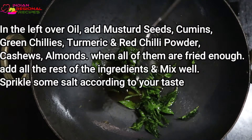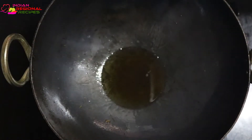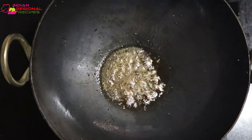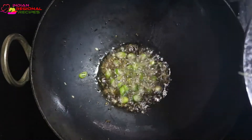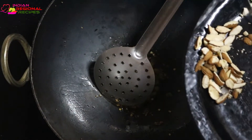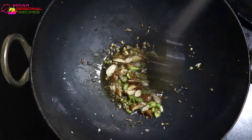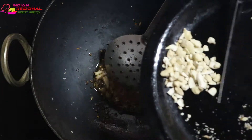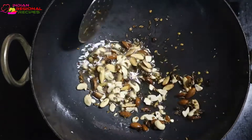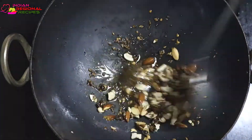In the same leftover oil, I added some mustard seeds and cumin. When the mustard seeds start spluttering, I added two to three chopped green chillies. Fry the green chillies till they turn crispy, then add the chopped dry fruit pieces like almonds and cashews. You can add less or more of these ingredients according to your personal choice. When the dry fruits also become crispy, then add the masala spices.